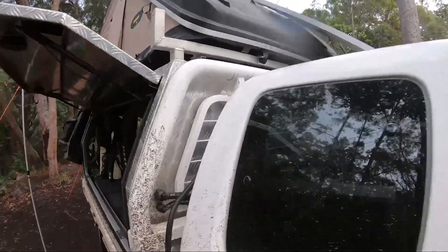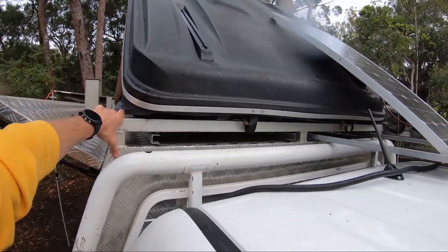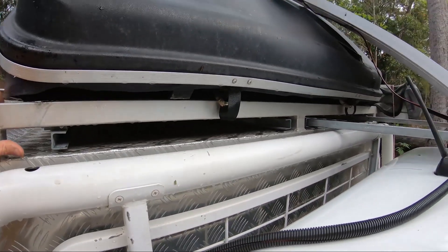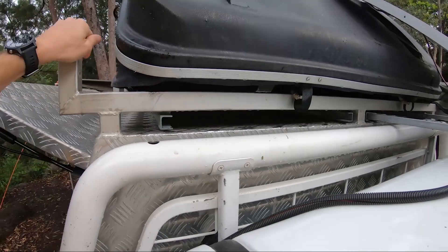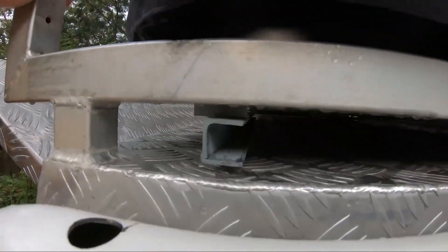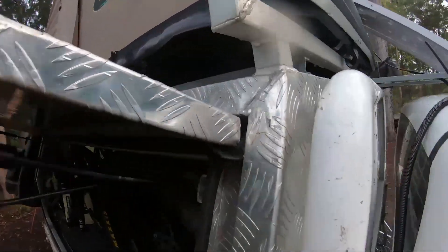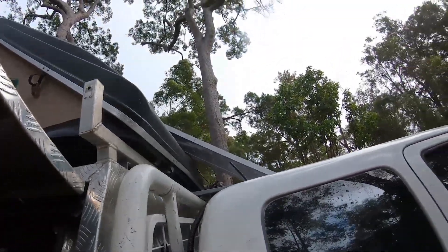I didn't have much room to work with either - that's 40 mil. This is all 40 mil by 3 alloy box and I'm not good with alloy, I don't know how to weld it. I do know how to weld a little bit with a MIG with mild steel, so I knocked up these little bits of C-channel here, four of them, and they just bolt in underneath.